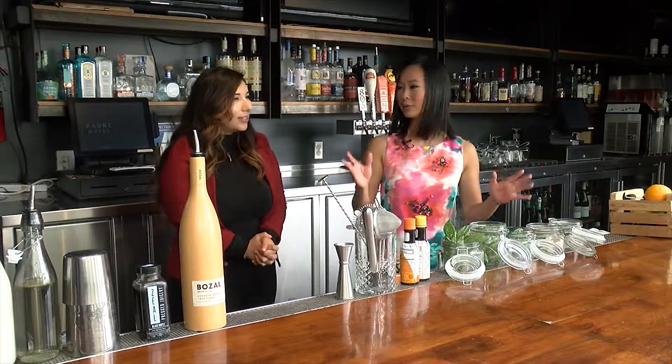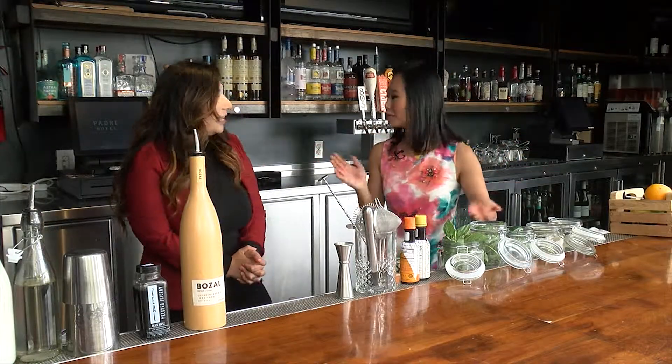Now I'm here with Crystal. She's the food and beverage manager here at the Padre. The weather's been so dreary — we need something to lift our spirits, if you will.